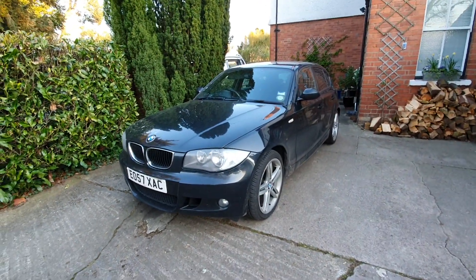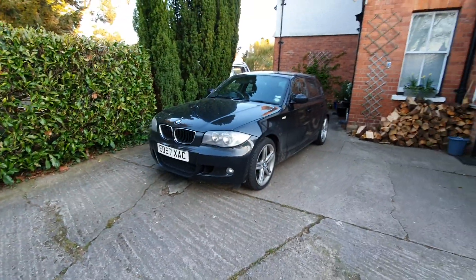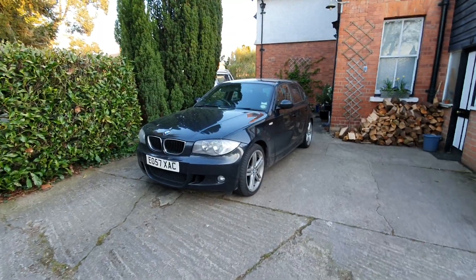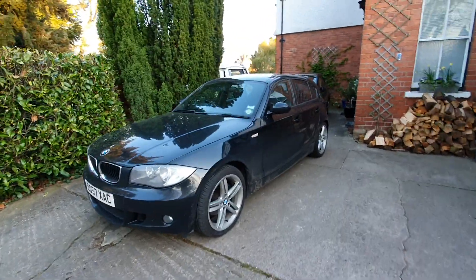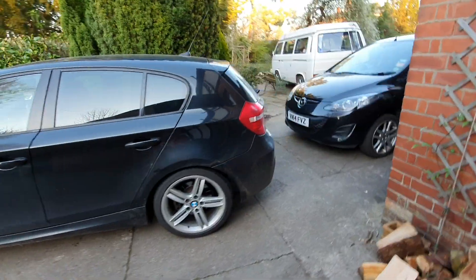Hi guys, welcome back to the channel. Today we're discussing the BMW ABS fault which is quite common on these E87s — basically explaining what the symptoms are, why it's happening, and the approaches for dealing with it.